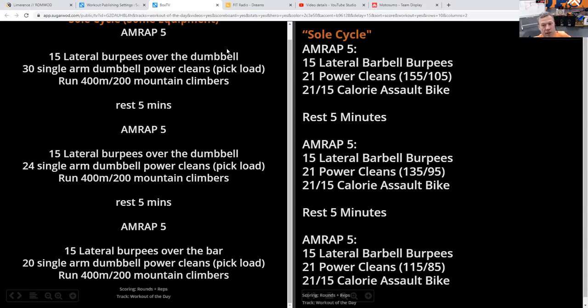Rest for five minutes, get a score. We're looking to get one-plus round. Then we'll go back and do it again with either a lighter weight on the barbell or fewer reps in the dumbbell power cleans. Same reps for the burpees and the assault bike or running. Rest five minutes, go back after it again — another five-minute AMRAP with a lighter power clean weight or fewer reps, and the same amount of calories on the assault bike, for the run, or for the mountain climbers.